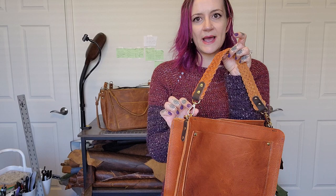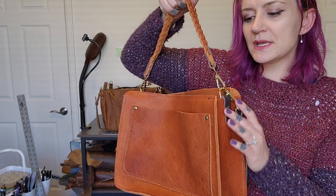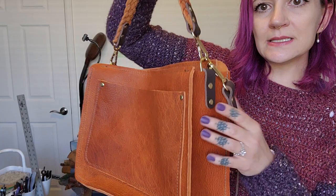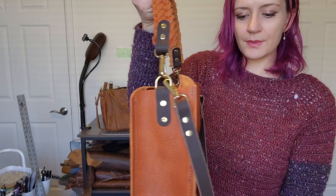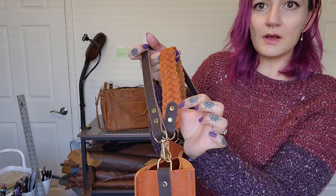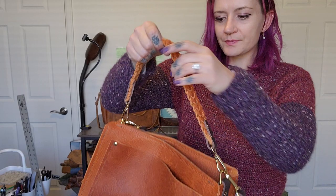With this bag I did solid brass hardware. Usually I always do antique brass, but this was for a show I did in November and I had some solid brass hardware sitting around. I thought it went well with the Penny Bison, so I've been using it to use up the last of the solid brass. Even the rivets are solid brass on this one, so it all goes together. It has a nice braided strap and then a bridal leather strap — I don't usually do bridal leather, but it goes really well with all these elements. I like the dark brown with this orangey, delicious bison.